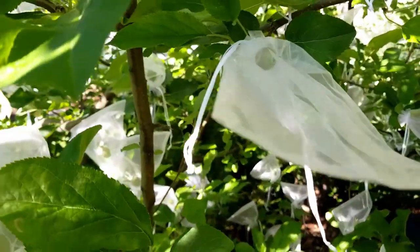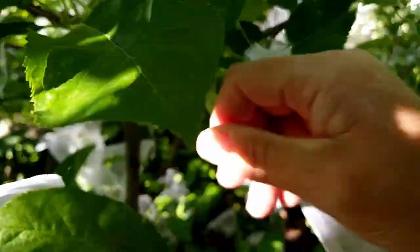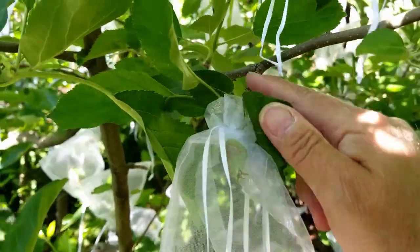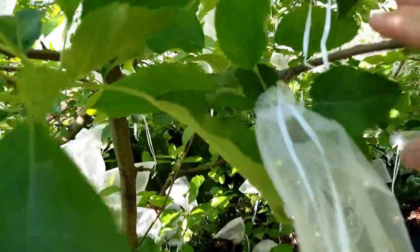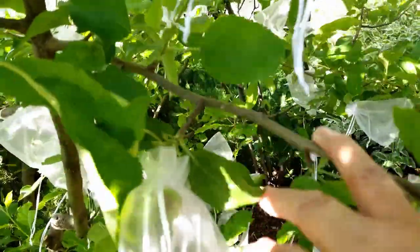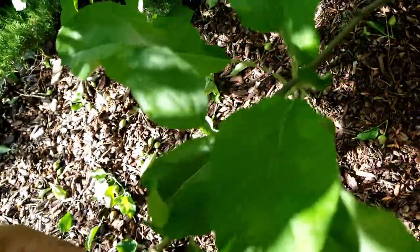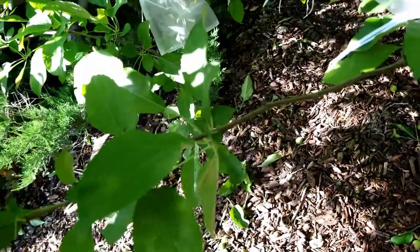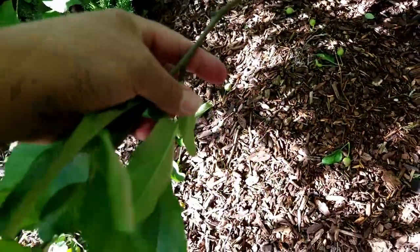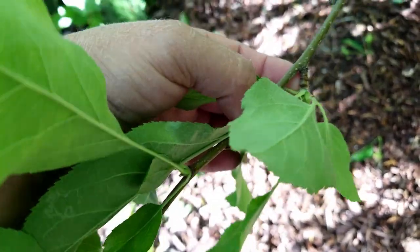While you're bagging and thinning your apples, this is a good time to look at your apple trees and see how they function. If you look at this branch, it's a very short branch terminating in an apple — this is called a spur. The spurs are the part of the apple tree that actually bear fruit. This is a younger branch and it takes a few years to develop those spurs. This right here will most likely produce fruit next year because it is a young spur.